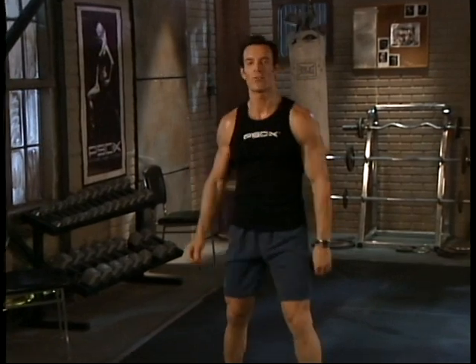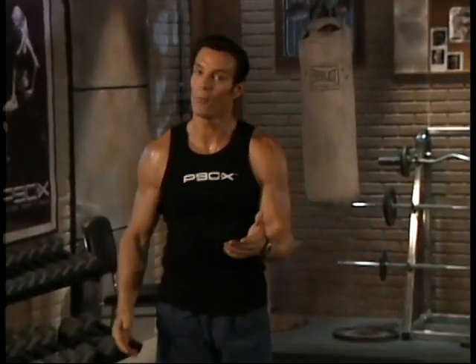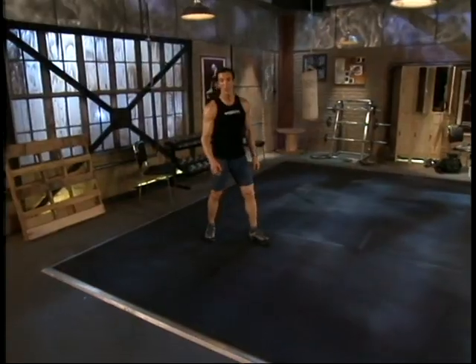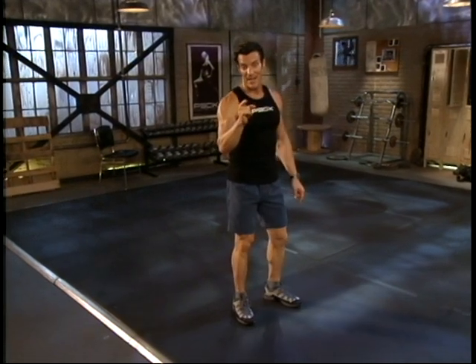P90X is 90 days of fitness to the extreme. And while we like to think that P90X is for everyone, not everyone is ready for P90X. That's why we have you perform what we call the fit test, to see if you're ready to bring it to P90X.